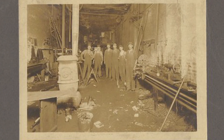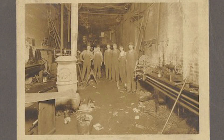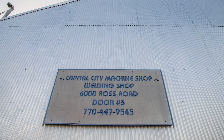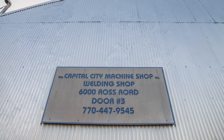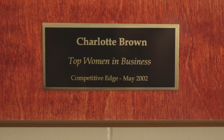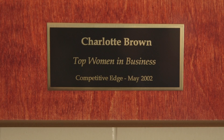In 1919, there were three men who were very good friends that started Capital City Machine Shop. My father, in 1965, he and two other men bought the company. Over the next 10 years, he bought out those two partners. I came to work in 1978, I bought the company from Mother in 1986, and here we are.